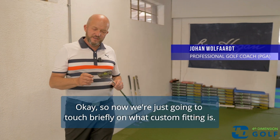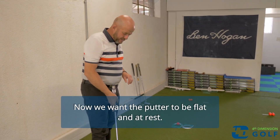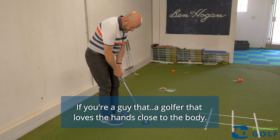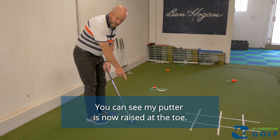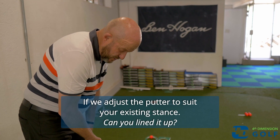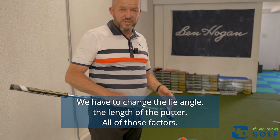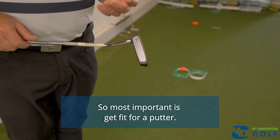We're going to touch briefly on what custom fitting is. We want the putter to be flat at address and the hands to be slightly raised. If you're a golfer that loves the hands close to the body, you can see my putter is now raised at the toe, so we have to adjust it accordingly. If we adjust the putter to suit your existing stance, we may have to change the type of putter, the angle, and the length — all of those factors. Most important: get fit for a putter.